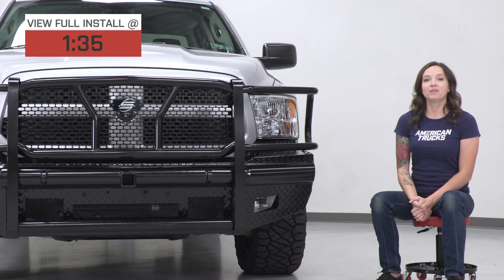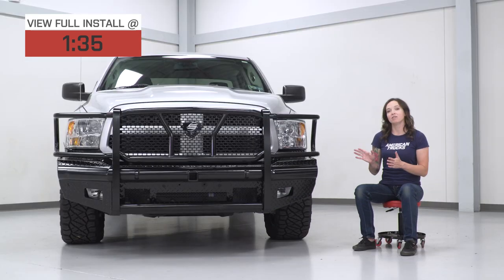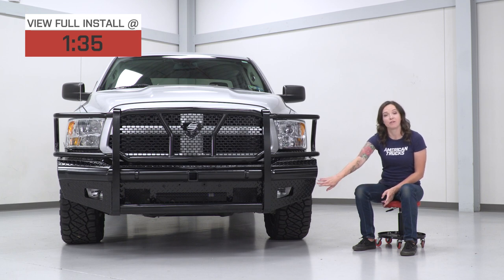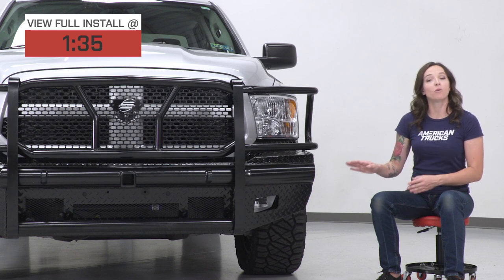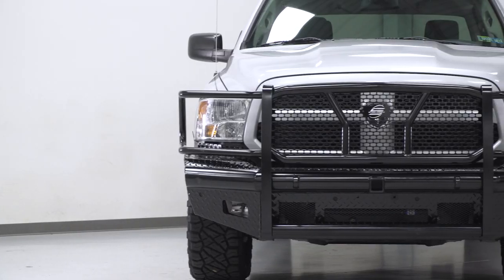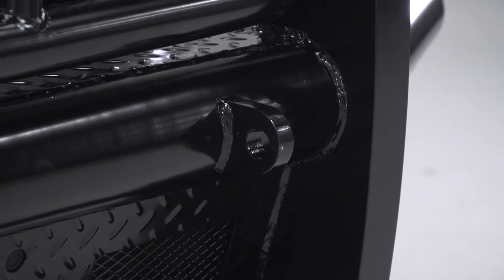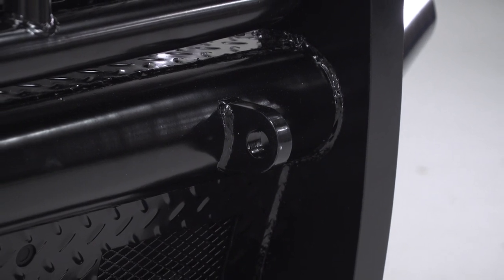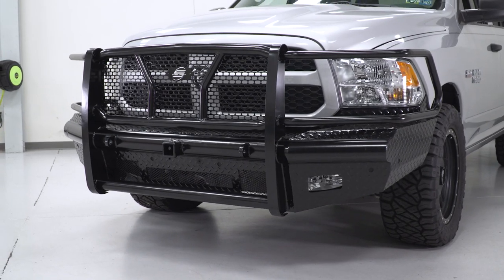This full-width front bumper features heavy-duty plate and tube steel construction with a nice gloss black powder coat finish. It also includes brackets to use your factory fog lights and also mounting points for your factory sensors or the sensor plugs themselves if you do not have them on your truck. This bumper also offers several recovery options up front, including mounts for D-rings and a hitch receiver.